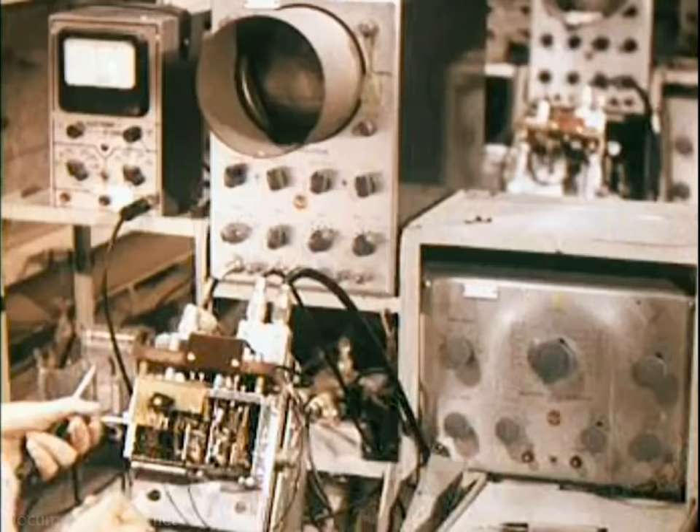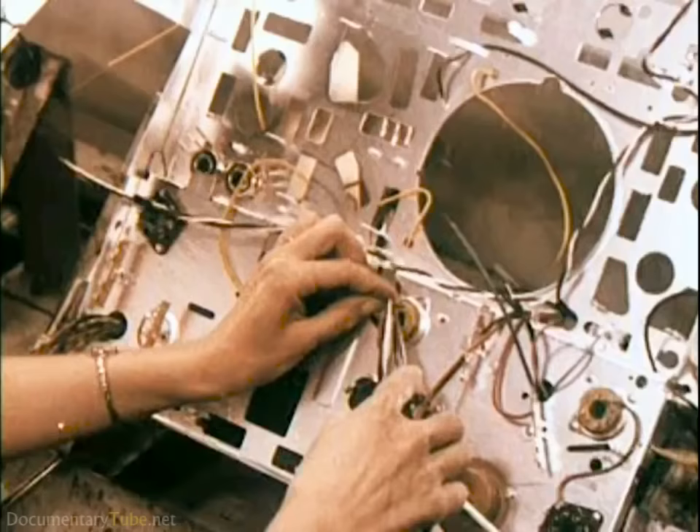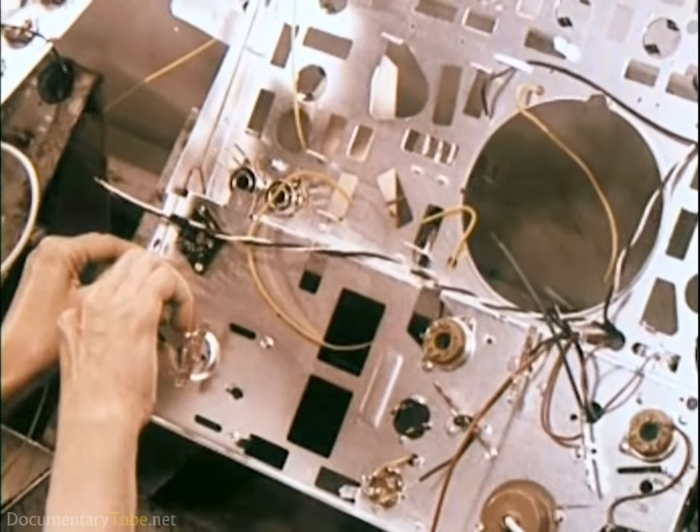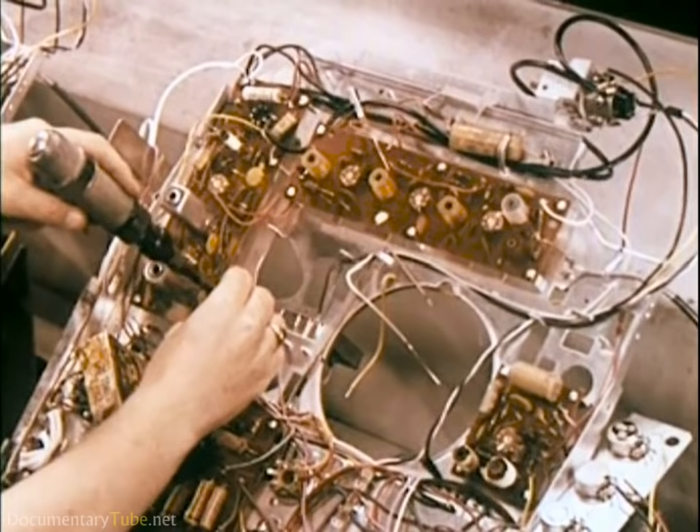Here is the heart of a television set — the tuner. Each circuit in the tuner is aligned individually by a skilled technician to assure peak operating performance. All components and sub-assemblies that reach this point have passed all checks, tests, and inspections.